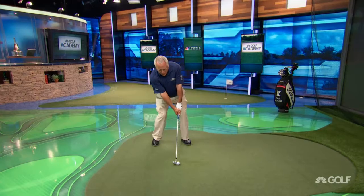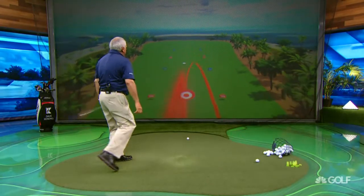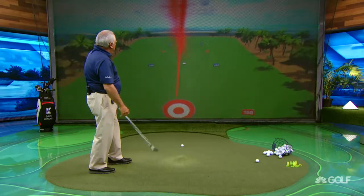In a fade mentality, we're going to turn the club face a little more up, or kind of hold it off. On the follow through, the face works up. In a ball striking scenario, the ball goes high, falls more to the right. And a straight shot is right in between the two.